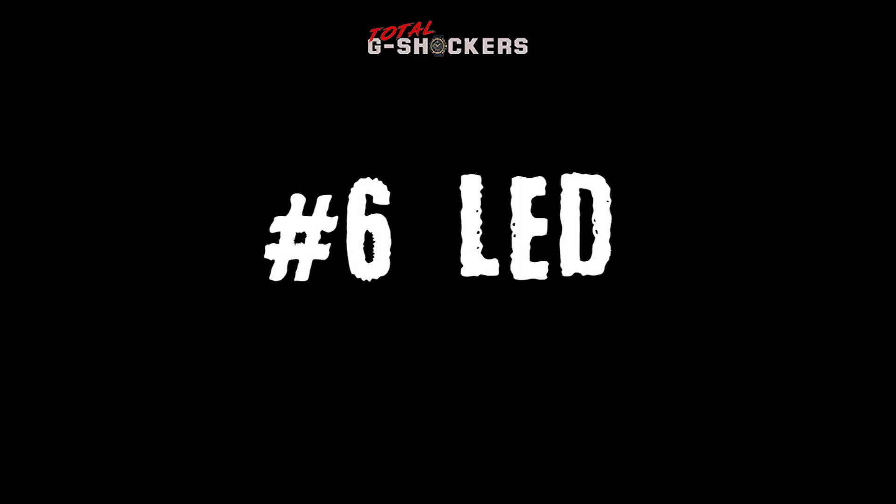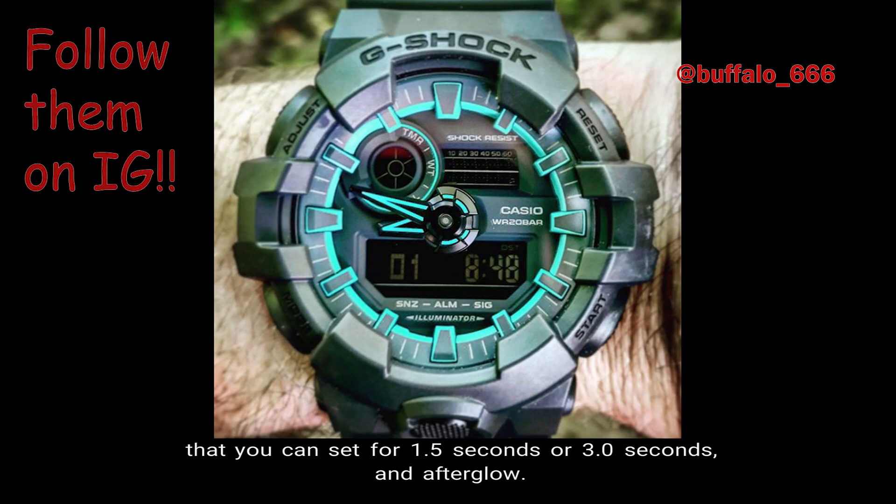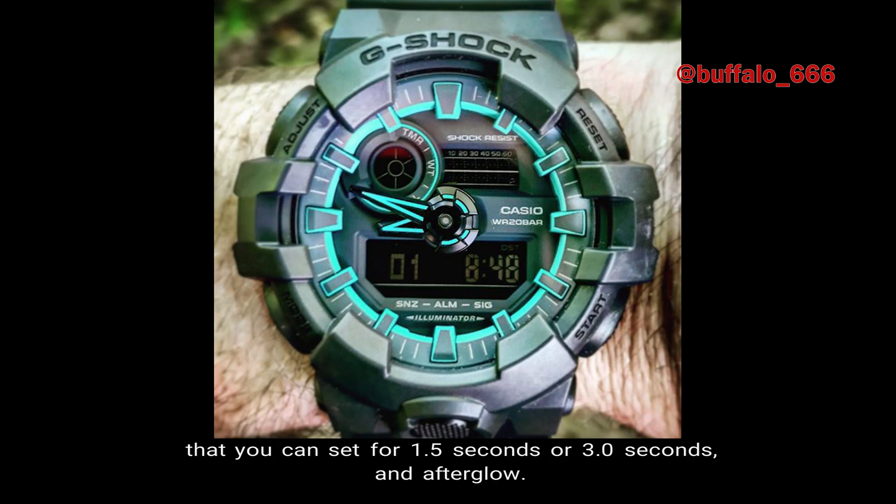Number 6: LED Light. This watch has a super-illuminator LED light with selectable illumination duration that you can set for 1.5 seconds or 3.0 seconds, and afterglow.